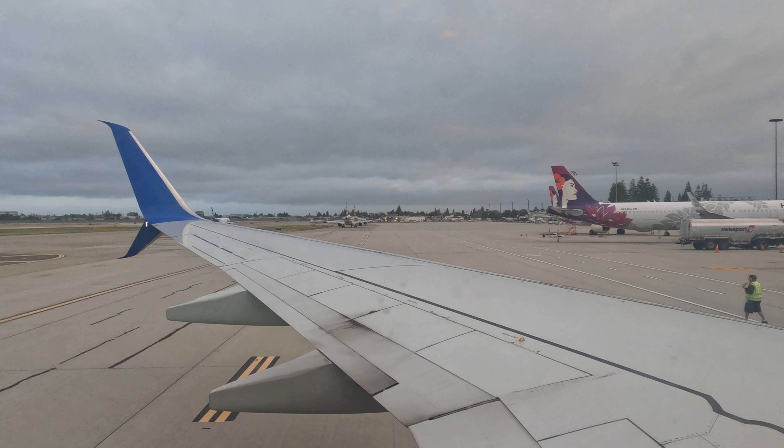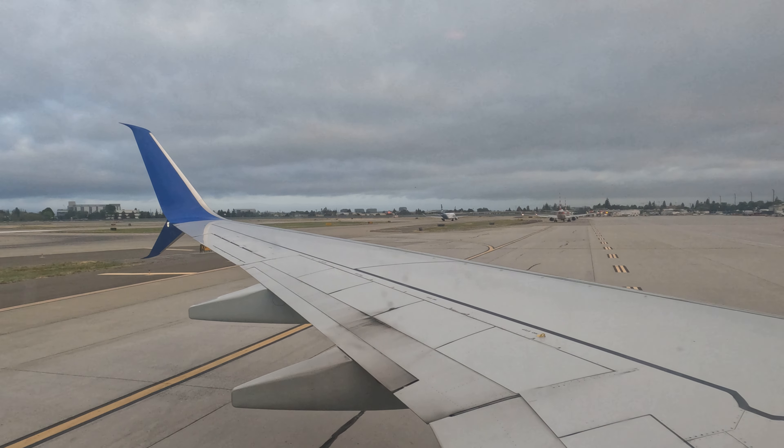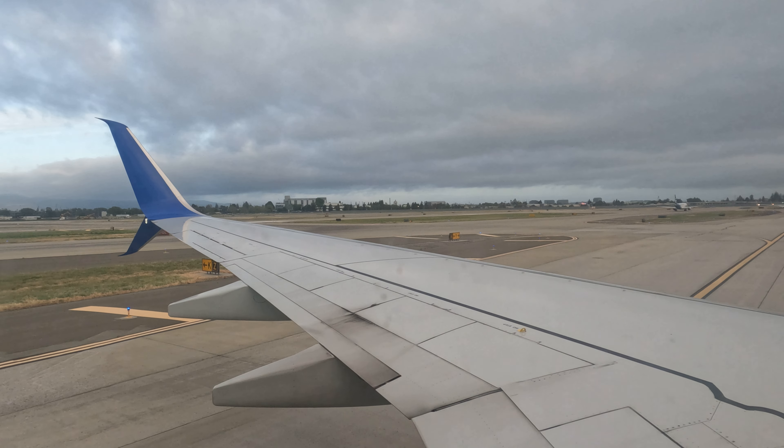Welcome. We're excited to have you aboard, and we appreciate your attention as we demonstrate the safety features of this aircraft. FAA regulation requires you to follow the instructions of our crew members and comply with posted in-flight signs.